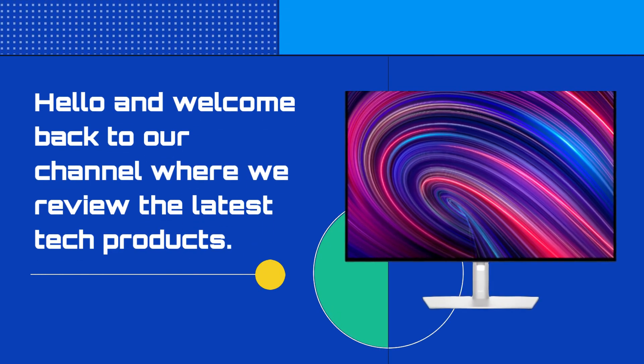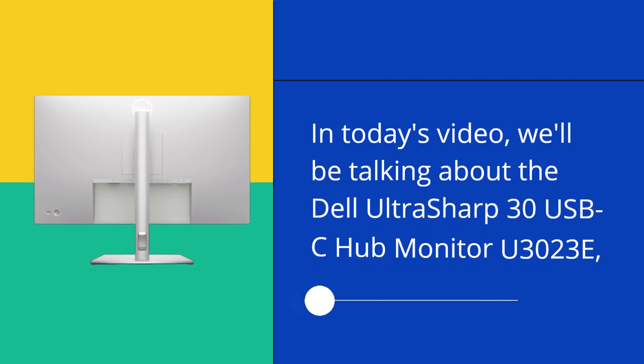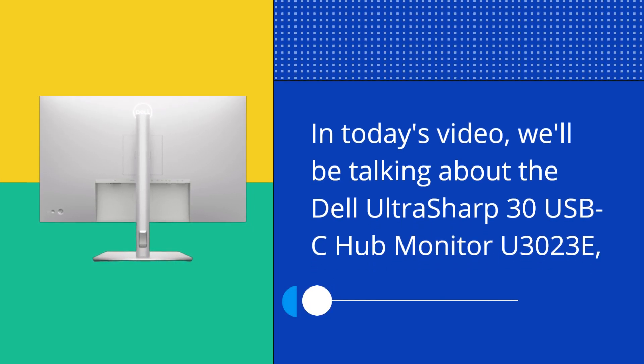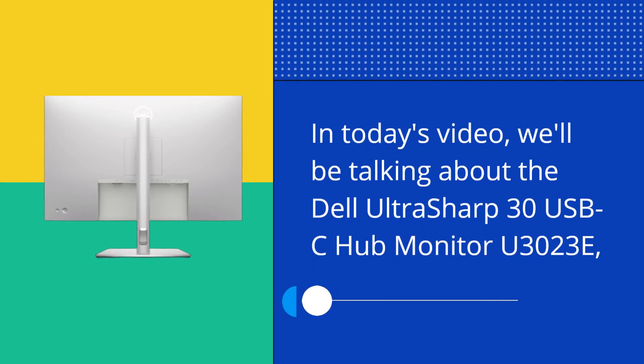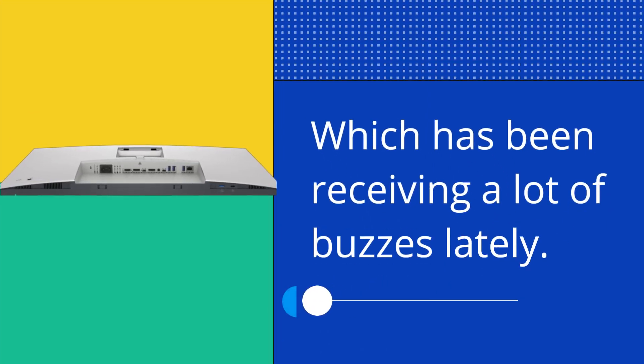Hello and welcome back to our channel where we review the latest tech products. In today's video, we'll be talking about the Dell UltraSharp 30 USB-C Hub Monitor U3023E, which has been receiving a lot of buzz lately.